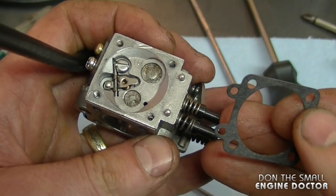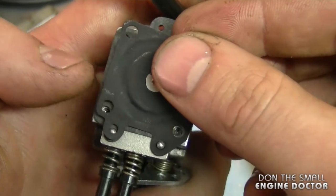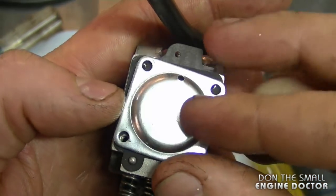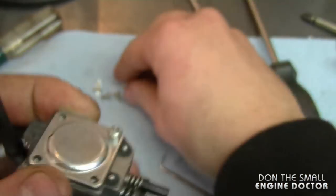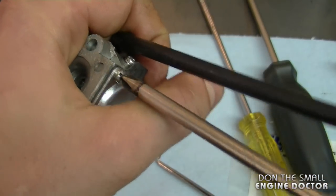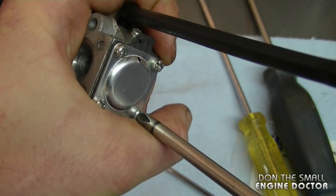Now you're ready to reinstall the diaphragms. First install the gasket, then install the metering diaphragm, and now the cover goes back on — it doesn't really matter which position the little hole goes in. Tighten up the four screws evenly to prevent air and fuel leaks. Don't over-tighten them because you could easily strip them. If you have a pressure tester, you can test your carburetor with it.